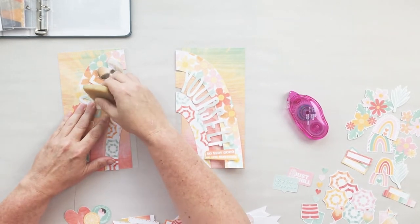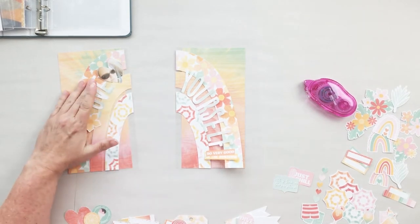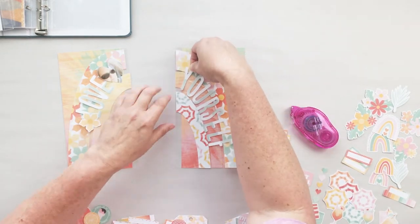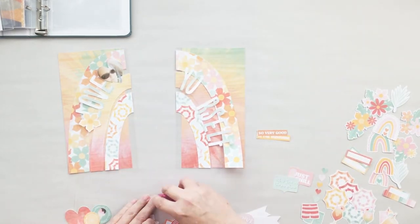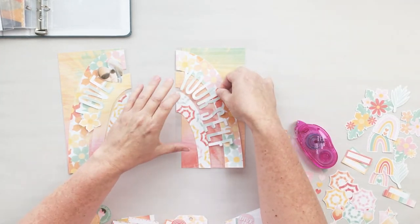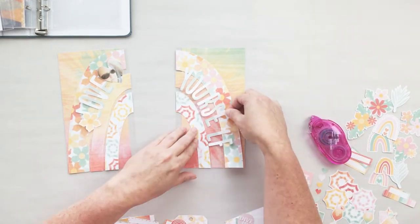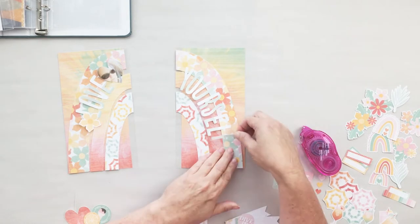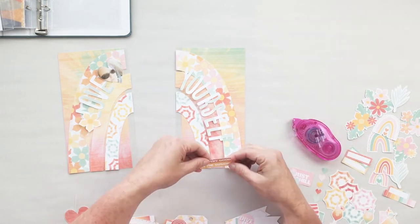I think the gap is fine because there's already that gap between your layout when it's in a binder rather than a notebook - if this kind of thing bugs you, put it in a notebook and you won't have that problem. Honestly, this was more about product play for me - to use a term from Ali Edwards, this is really about digital product play working with these rainbow cut files, which are so cute and so much fun to work with.